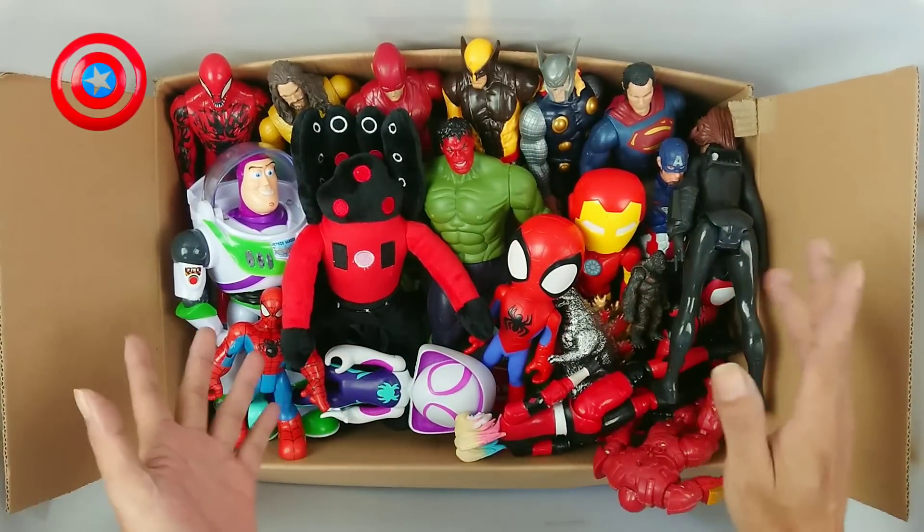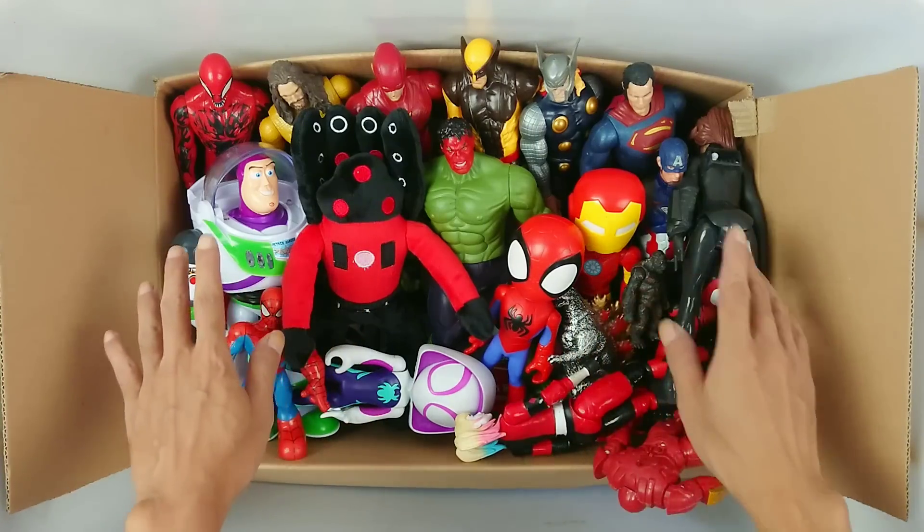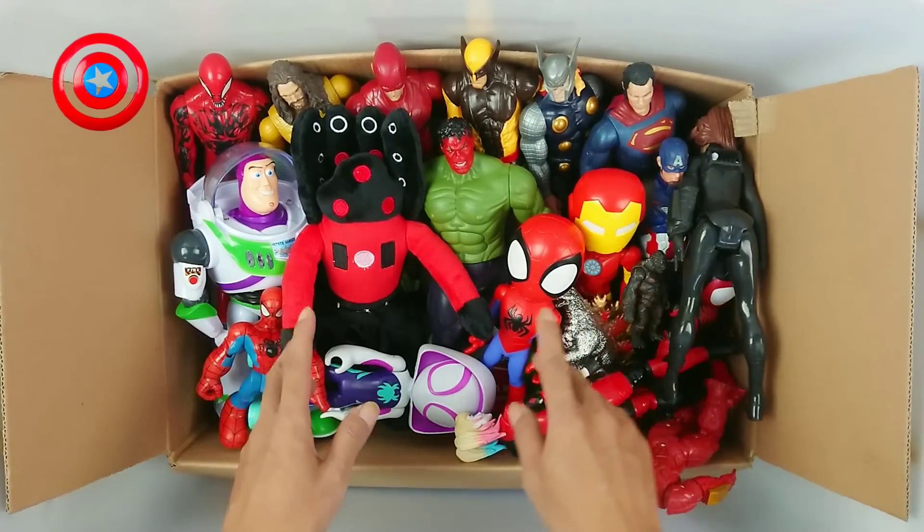Lot of toys! Superhero Avengers! And this is a comic! Let's review one by one!